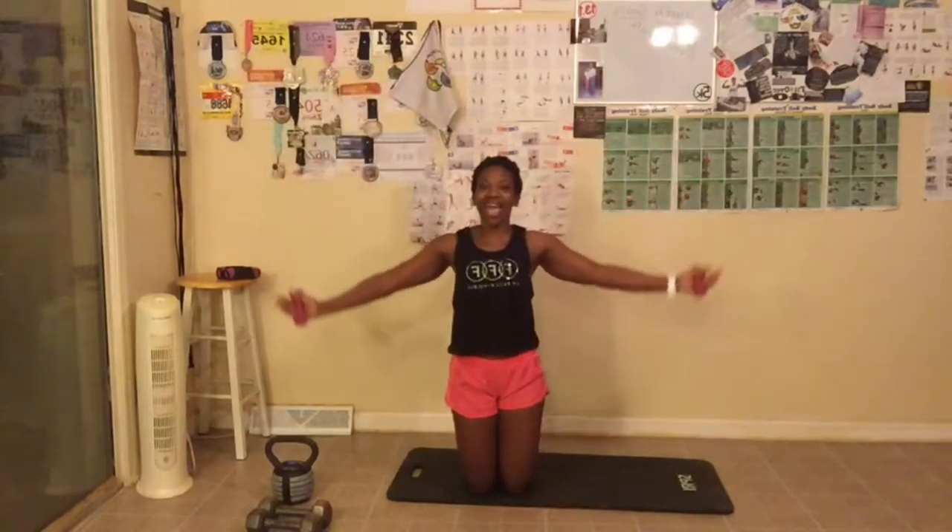The first thing we are doing is arm circles. Everybody's arms are out. We are doing 15 arm circles to the front. Keep your abs tight, back is straight, and make sure you are breathing. We are not in a rush. Five more to go — abs tight, make sure you are breathing. Arms down.